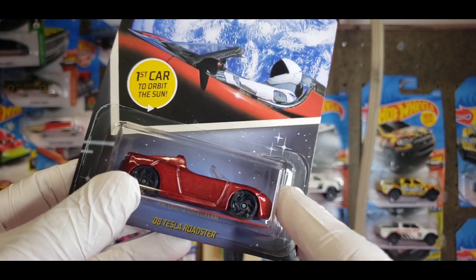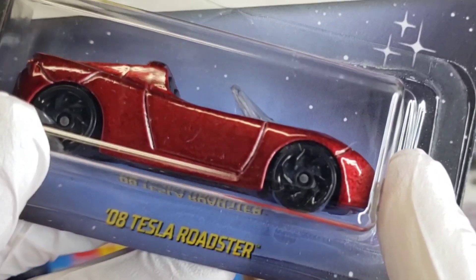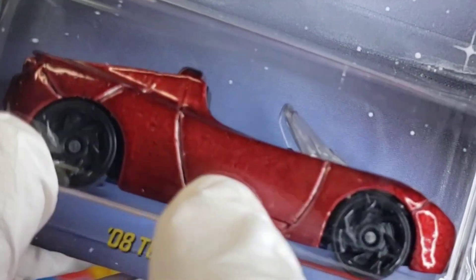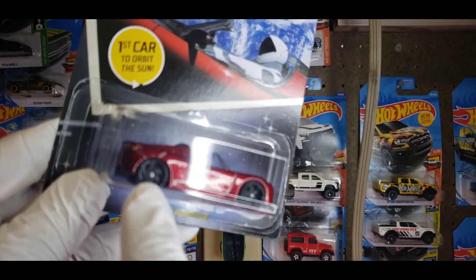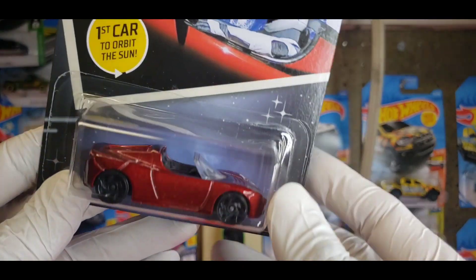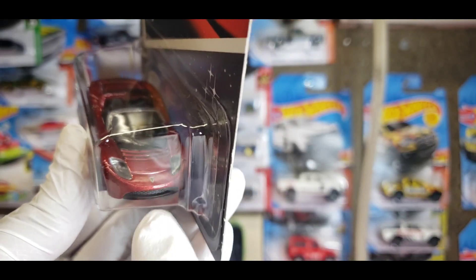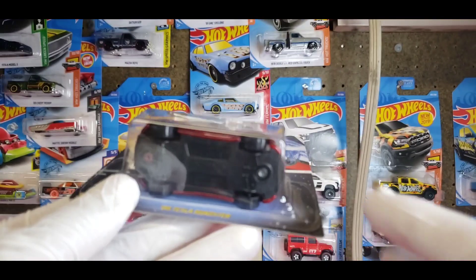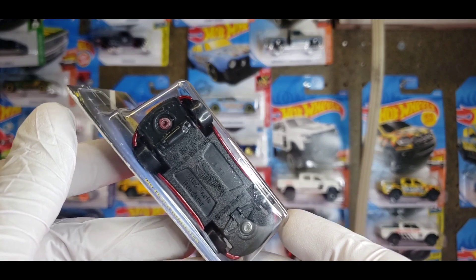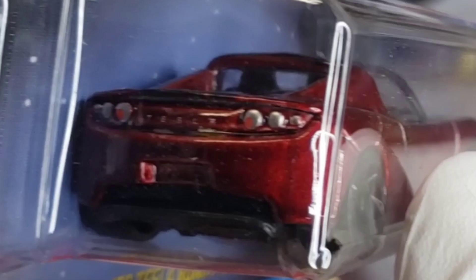It comes in a nice deep red — not metallic, just a deep red — and it has some type of paint perfection that almost looks marbleized, which is kind of interesting. It's got RA6 wheels in black, clear headlights so it doesn't need tampo work, a Tesla badge up front, and a lower grille that connects to the smooth base — of course, it's an electric car.